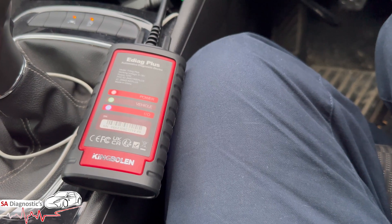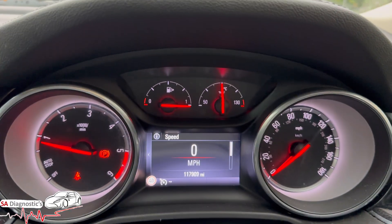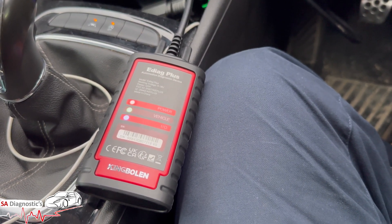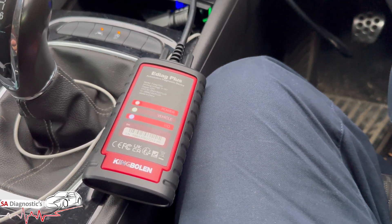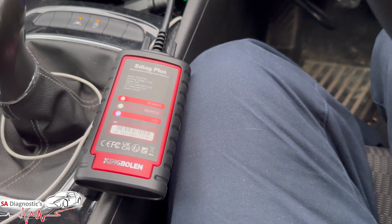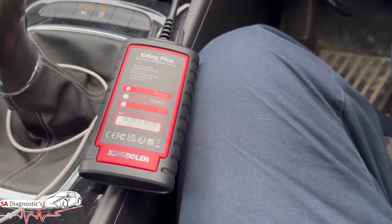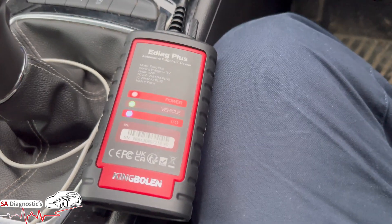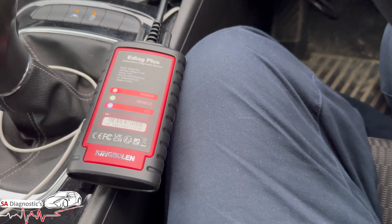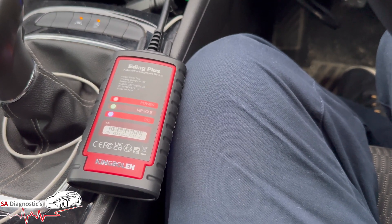For example, ABS bleeding, injector coding - again, really important in the diesel world - oil reset (it will reset your oil warning light), DPF resets, soot content, battery reset - there are many more. It covers a wide variety of vehicles as well; the manufacturer says 120 plus cars. It has 12 different languages and covers GM vehicles from 2020 onwards.